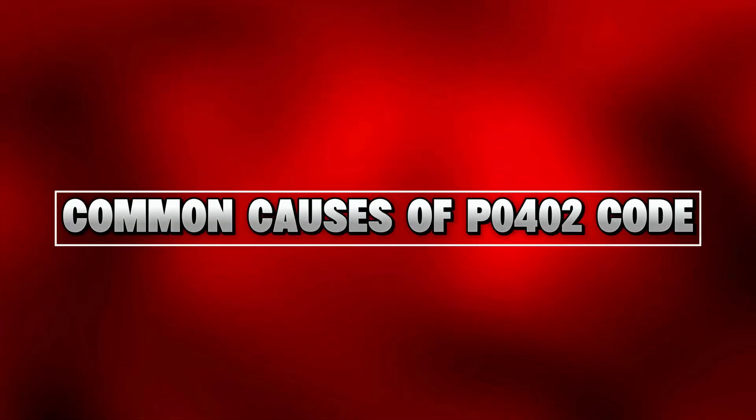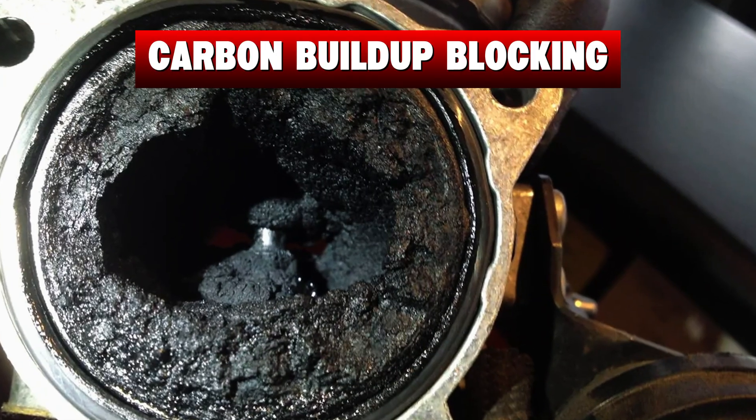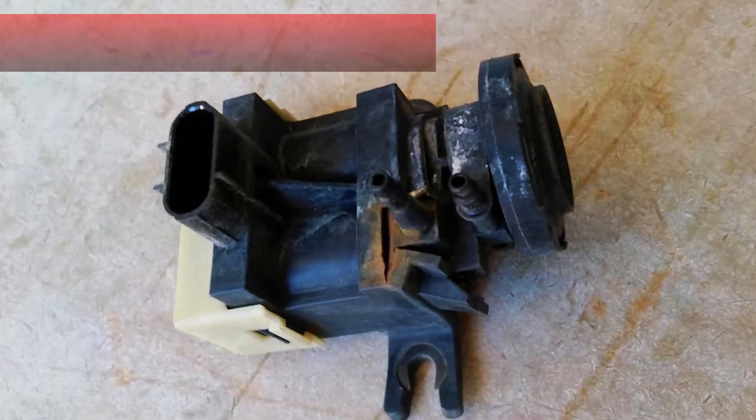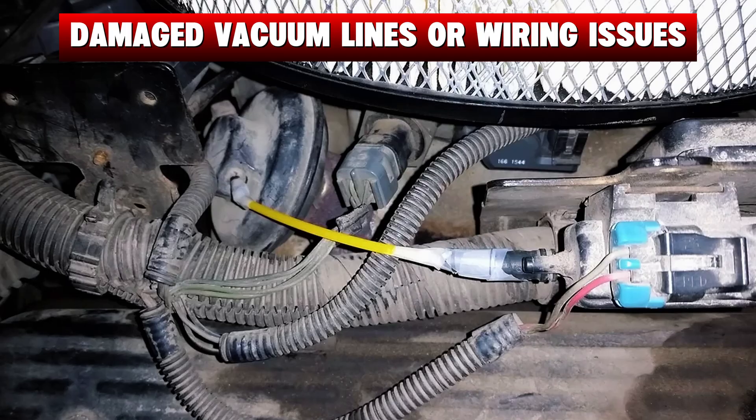Now let's talk about what usually triggers this code: a clogged or dirty EGR valve, carbon buildup blocking the EGR passages, a faulty EGR solenoid or sensor, damaged vacuum lines, or wiring issues.